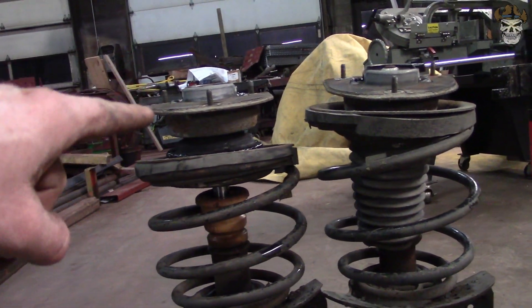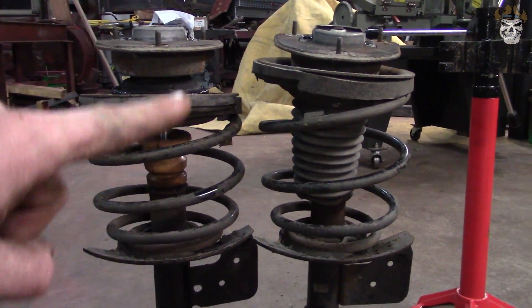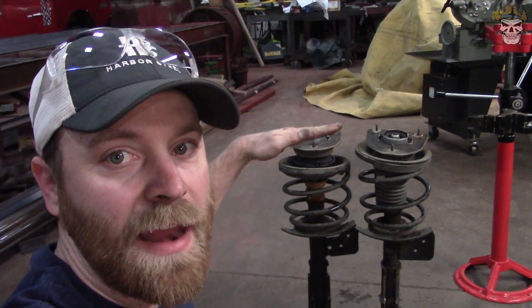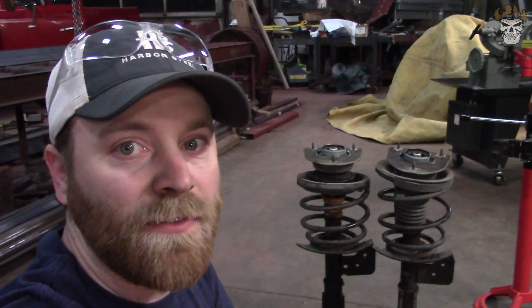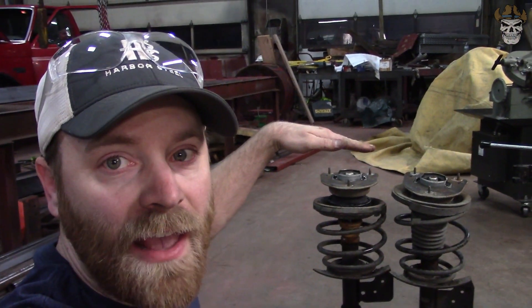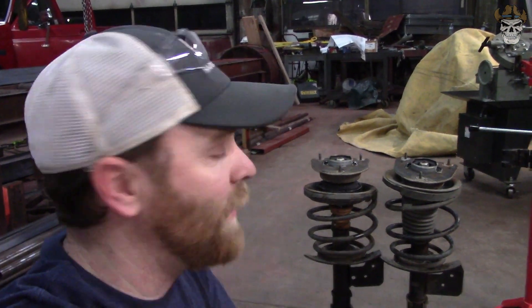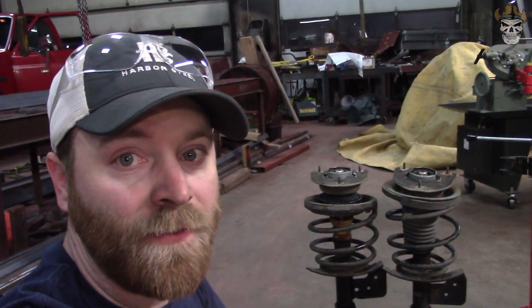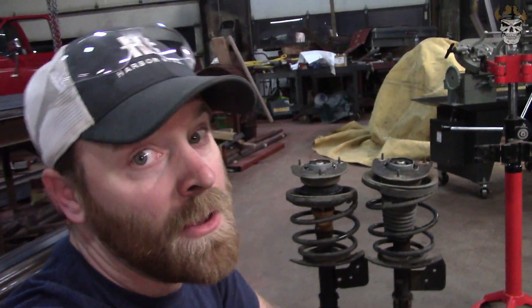I went ahead and pulled the passenger side strut out just to show you a side-by-side comparison. This one right here is the modified one, and this is the stock one. They're the same exact height across — the only difference is this spring is preloaded. That's important because it means the strut cannot drop any further than the stock one, but yet it gives me lift. What that does is save my CV axles, because if I were to stack lift on top and it still had the same amount of drop, the CV axles would be at too severe an angle at full drop and I'd be going through CV axles. So this is the perfect way to get some lift without overworking your CV axles.